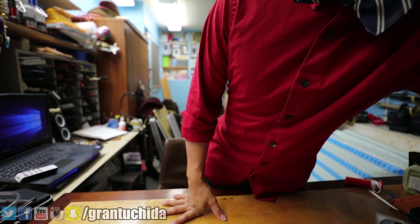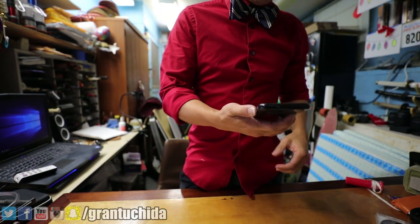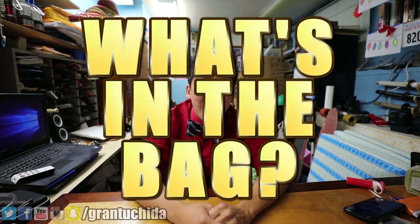Test, test, one two, testing, testing. Alright, that seems like it works. Hello everybody — I'm going to assume that I am in frame because I am using a camera that does not have a flippy screen, so your guess of this being in focus is as good as mine. Welcome to an episode of "What's in the Bag," an old series that I thought I'd never bring back, but I guess I'm bringing it back.